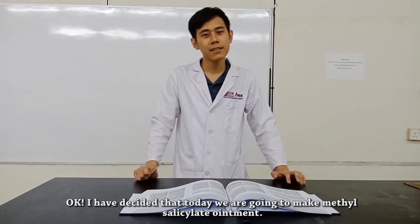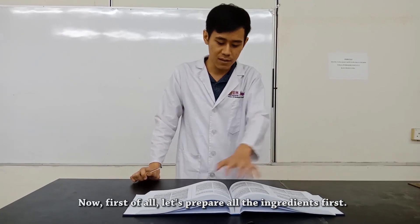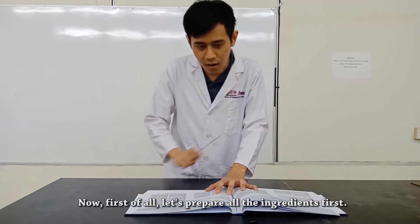I've decided that today we are going to make Methyl Salicylate Ointment. Now first of all, let's prepare all the ingredients first.